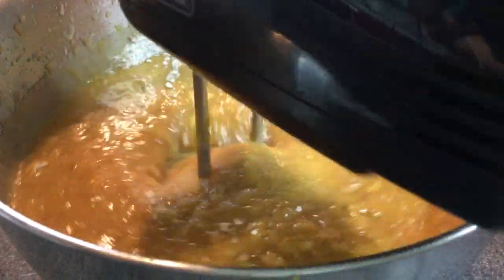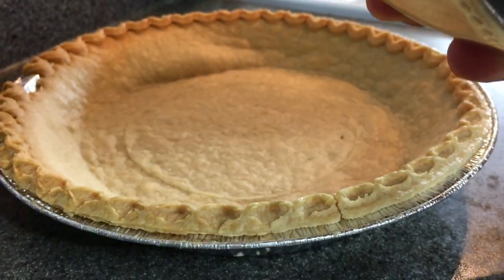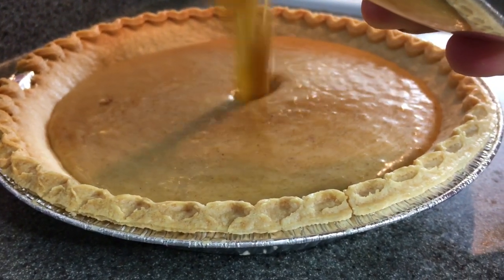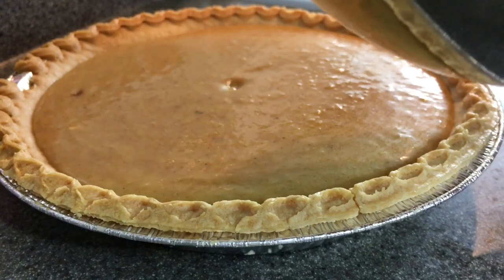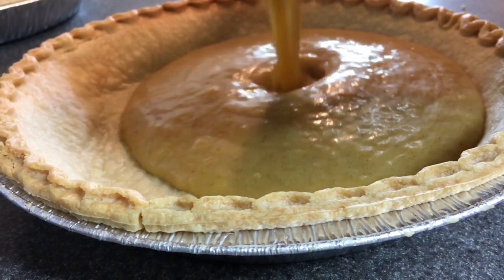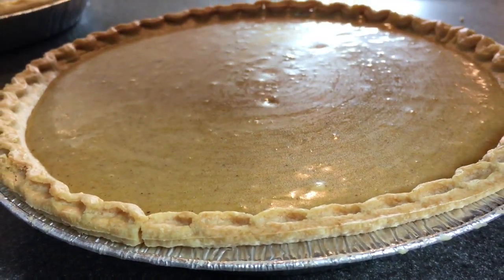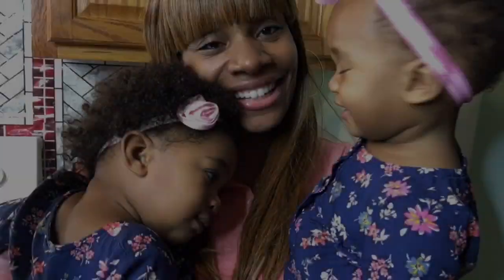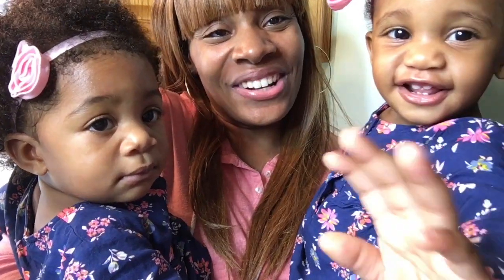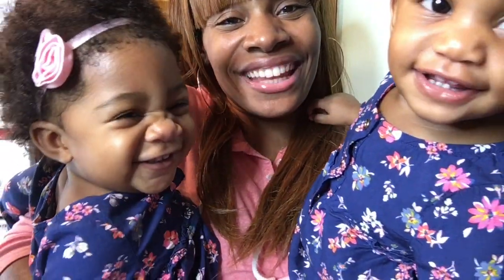Give that a good mix. The pie crusts are done and I'm going to go ahead and add the filling. We're going to place them into the 350 degree oven for about 55 minutes or an hour. While we're waiting on that, the babies wanted to say hi to you guys — this is Nyla and Nia, my twin girls. They're 11 months old.